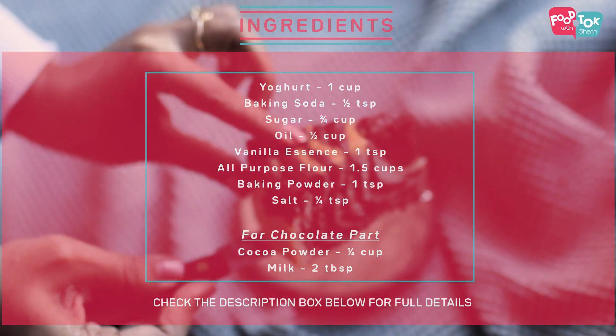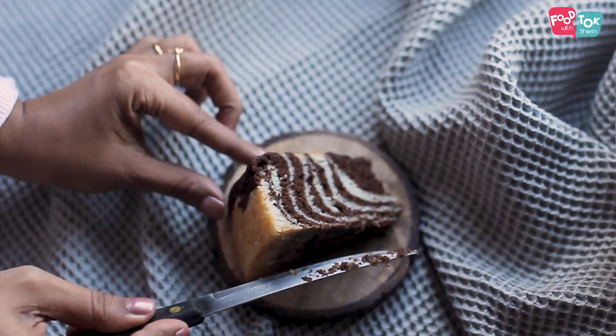The first step for making a cake — I'm sure you all know by now — you need to preheat your oven. We are preheating the oven at 175 degrees Celsius for about 10 to 15 minutes, and then we start preparing the batter.